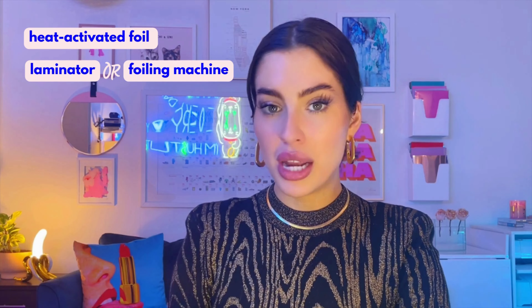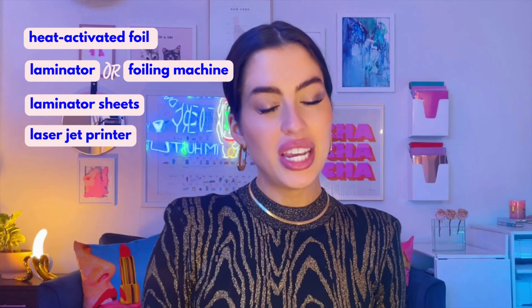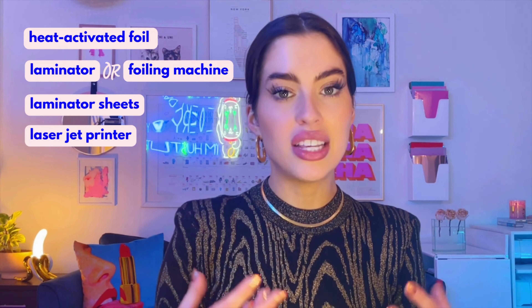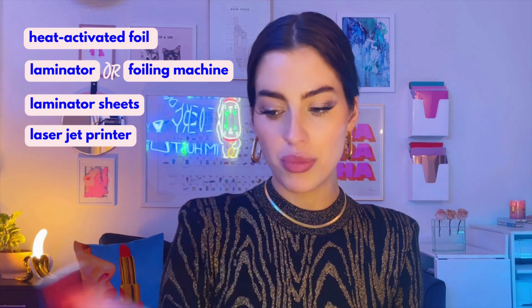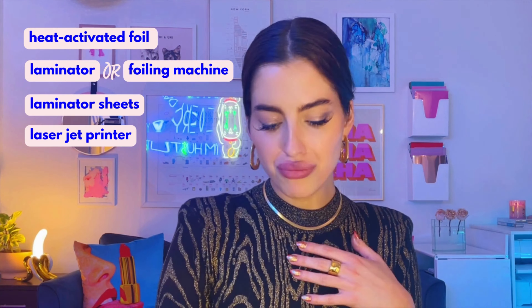I have foiled with a regular laminator and the results are almost the same. What I love about the Heidi Swapp is it's pink and aesthetically pleasing in my craft room, and it has predetermined heat settings so my results are more even. But if a laminator is all you have or the only thing in budget, definitely do not worry about a souped-up foiling machine. With the laminator you will need laminating sheets — I like the ones from Scotch. You will also need a laser jet printer; black toner specifically is the only ink your foil will adhere to. You can buy one relatively inexpensively at Amazon, I got mine for under a hundred dollars.